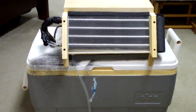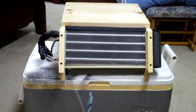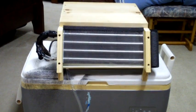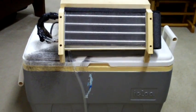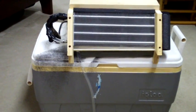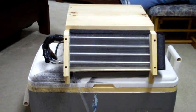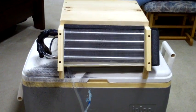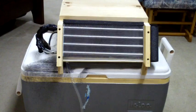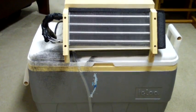Hey everybody. I got my homemade air conditioner out. I was going to put some ice in it and run it to give you an idea of what it's capable of. I went ahead and bought two 16-pound bags of ice. I'm just going to dump them in there and put maybe about a gallon, gallon and a half of water — just enough for the pump to pick up. I'll take a reading and show you how cold the air coming out is, probably about an inch away or at the coil.